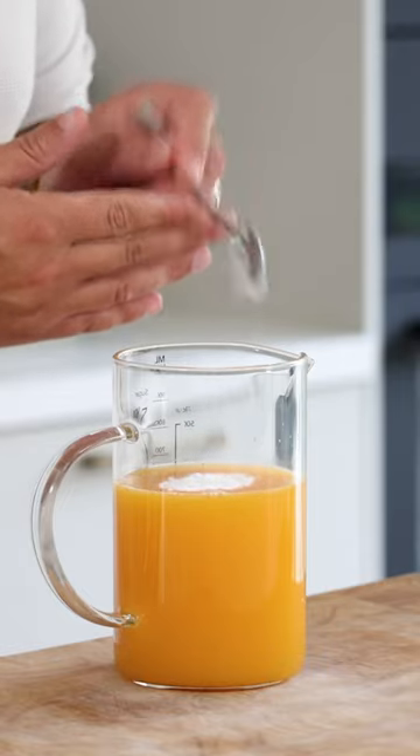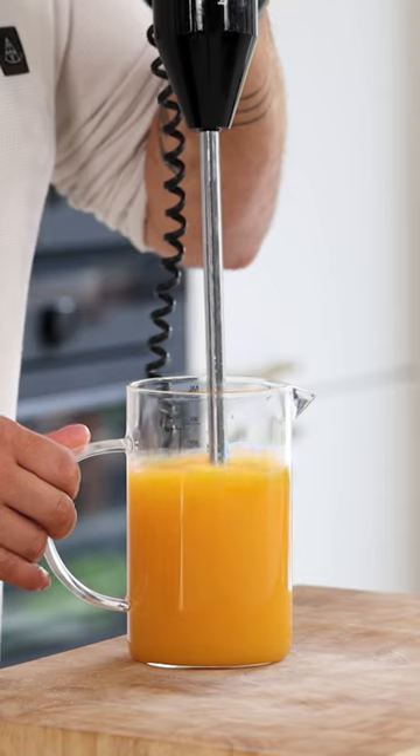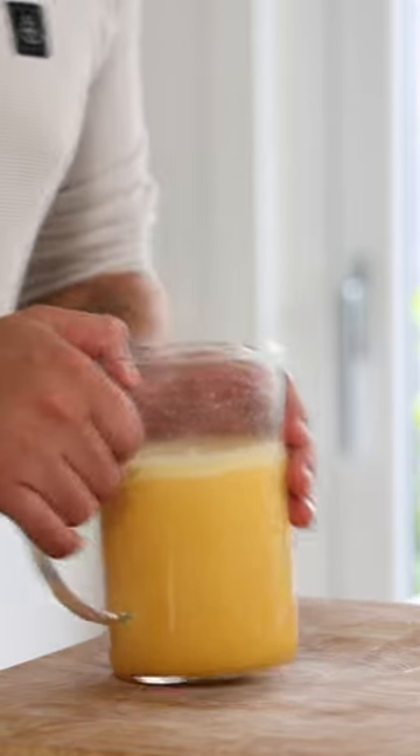Also add 3 grams of stabilizer — I use Step 2000. Now blend this for 30 seconds and then let it rest in your fridge for at least 2 hours.